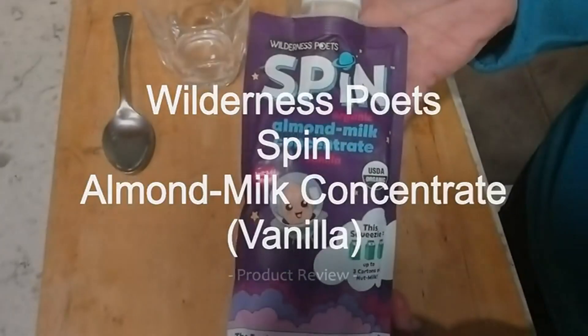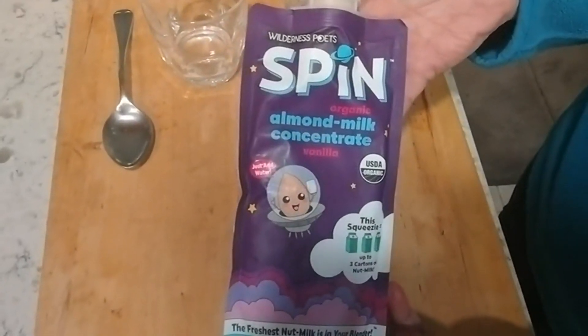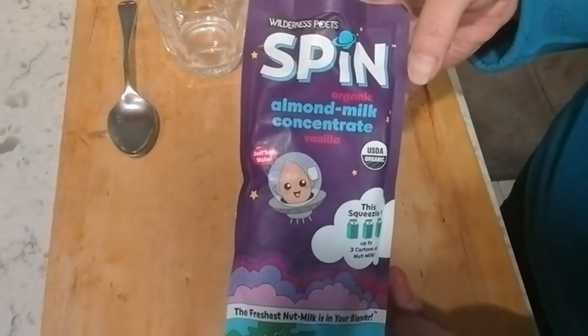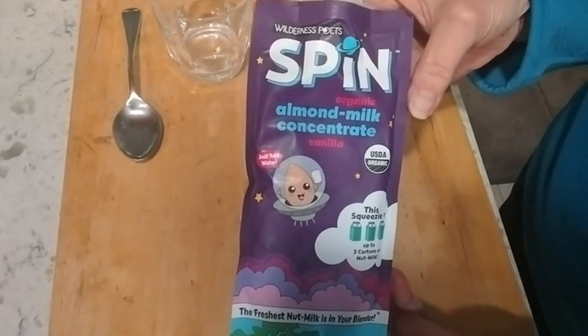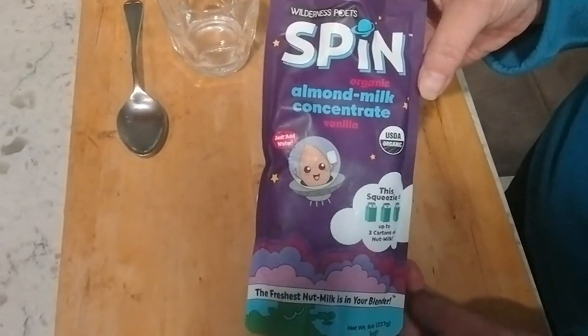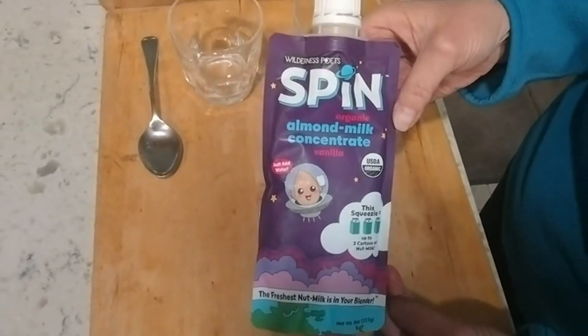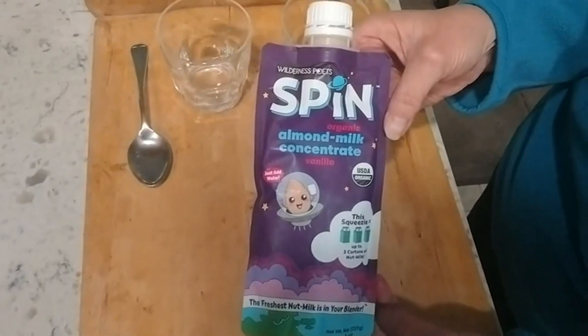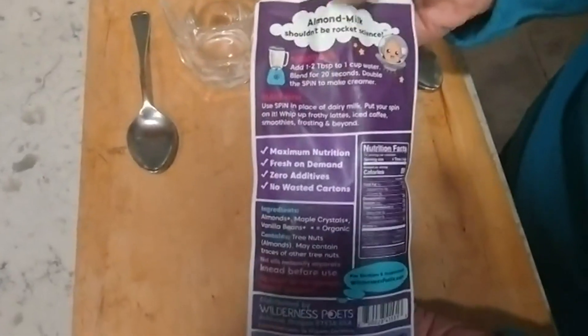Back in the kitchen. Today we're going to do the Wilderness Poets Spin Almond Milk Concentrate. This is their vanilla version. It has vanilla and it also has some sweetener in it. This little container will make up to three cartons of almond milk when it's properly diluted. Let's go show you what is in this container.